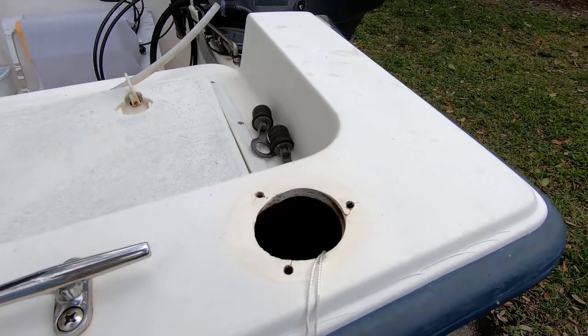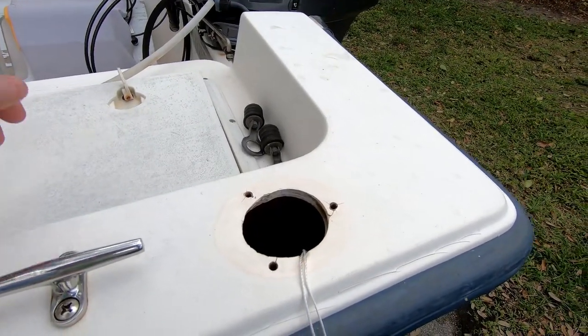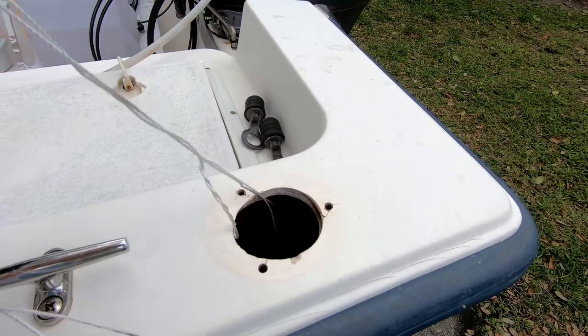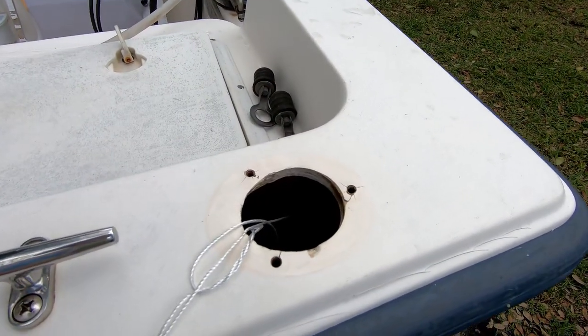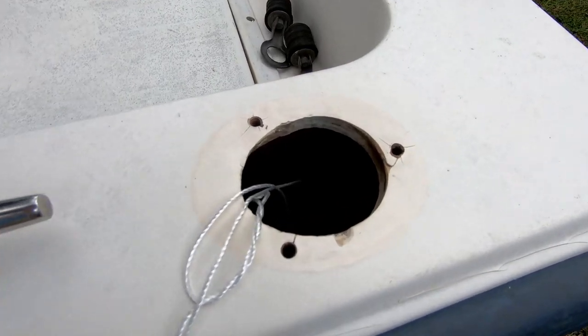This is the pull twine that I left and ran last weekend, which I'm going to use to help get the wire for the live well light run down into the bilge and then on through.